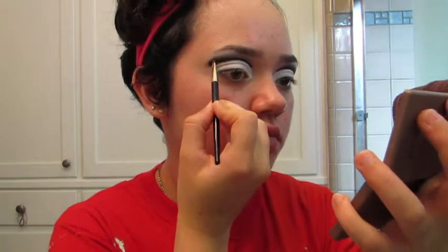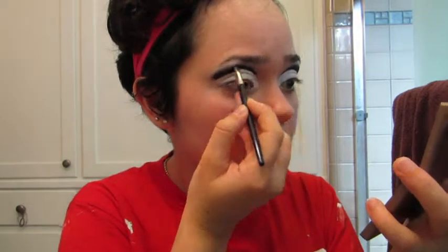Now I'm taking a bit more of that black eyeshadow and using that to blend the eyeliner into the rest of the crease, then adding a quick touch-up to the inner corner of the crease.